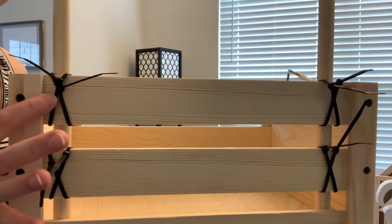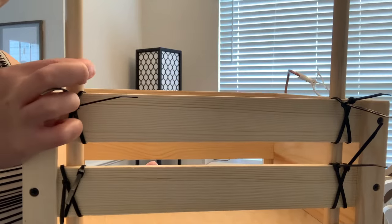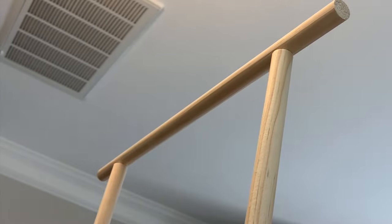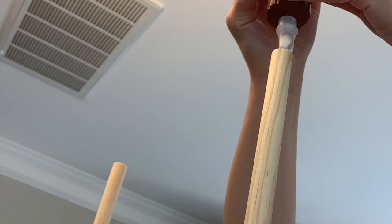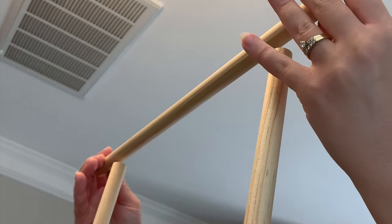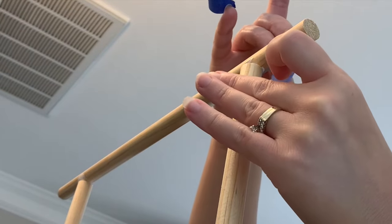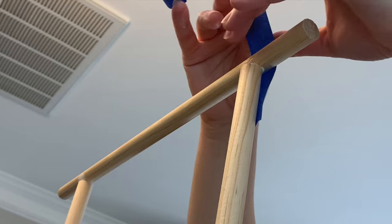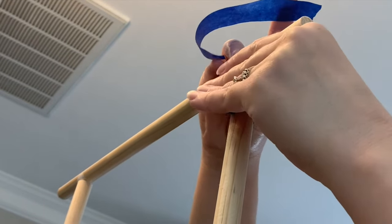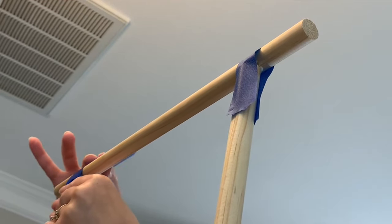I also wanted it to be something that could be taken apart so my sister could use the pieces however she wanted. She probably wouldn't want the whole stand, but the crate she could use for toys, blankets, or bath towels. You can see how I crisscrossed the poles with zip ties — that held really well. You could also glue them into the corners of the crate. I took some wood glue, attached the dowel to the top, and used painter's tape to hold it down while it dried.